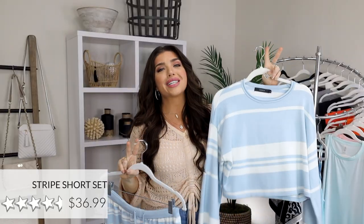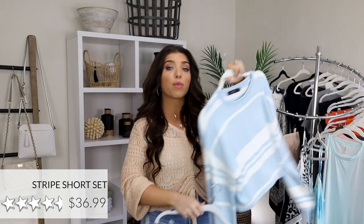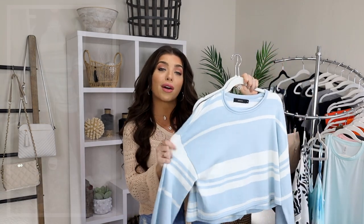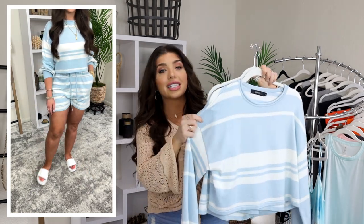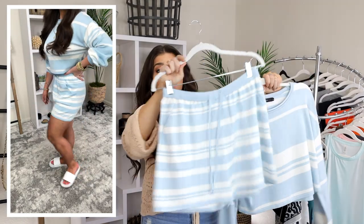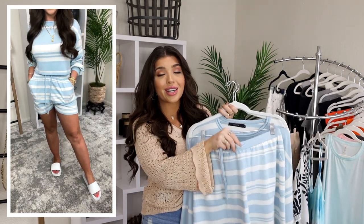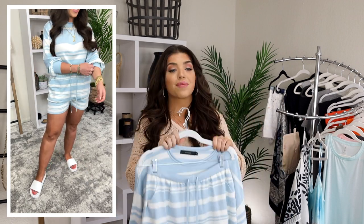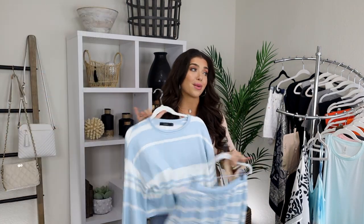I maybe have never met a two-piece lounge set that I didn't love, and I thought this Jessie one looked so fun for summer. I normally wear a medium in this brand and this one does fit the same — it's made to be a little bit oversized. It's a rayon and polyester blend and the fabric feels a lot nicer than I thought it would. It does have a drop shoulder and a cropped hem with a long bubble sleeve. The shorts are a good length — not shorty shorts — with an elasticized waist and a drawstring. It comes in a ton of color options and I love it whether I'm running a quick errand or just being cute around the house.